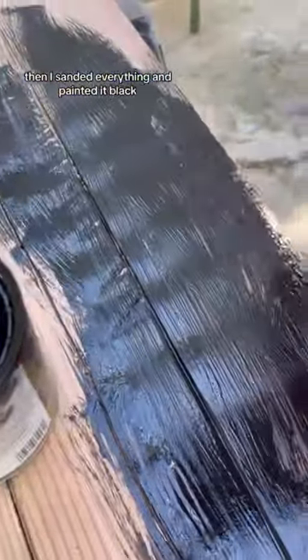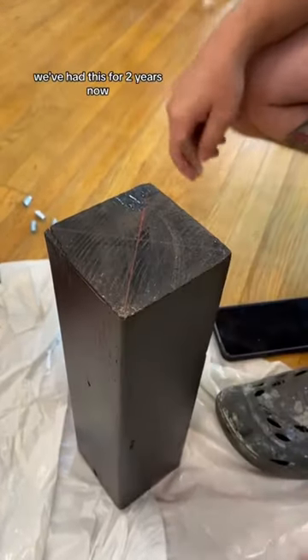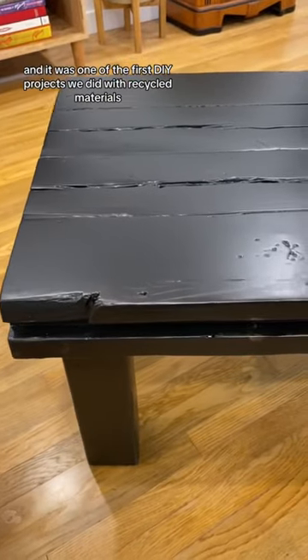Then I sanded everything and painted it black. We added sealer and the wood legs to it. We've had this for two years now and it was one of the first DIY projects we did with recycled materials.